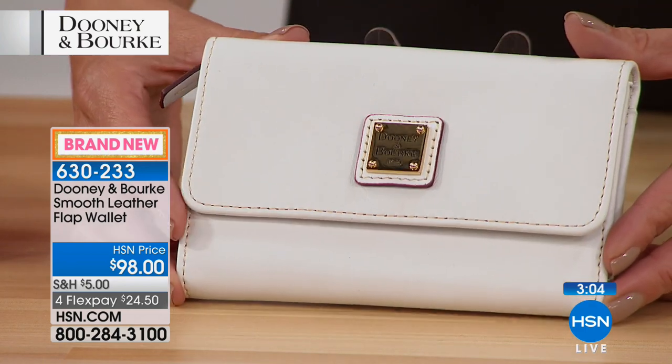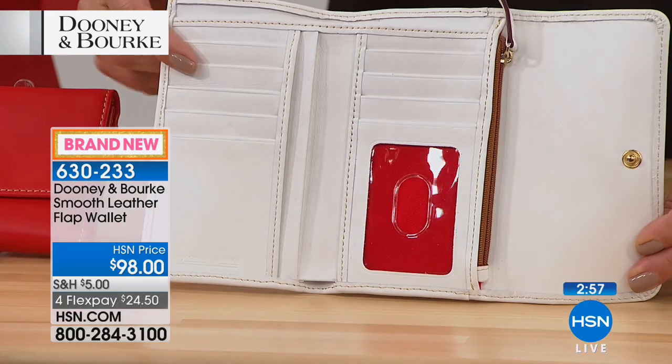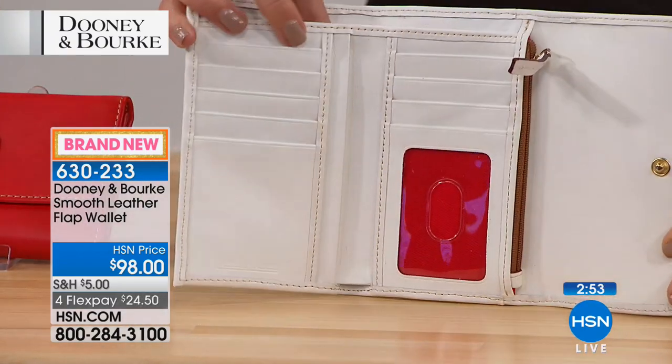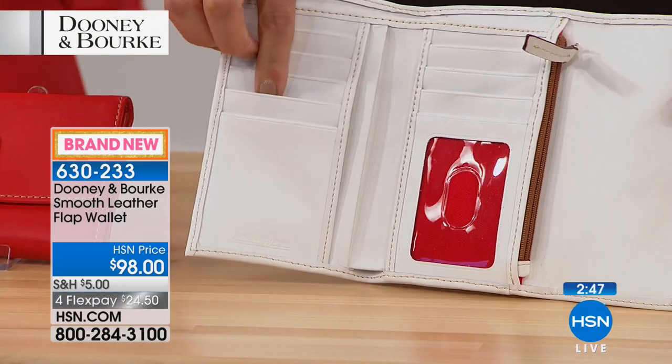This is such a gorgeous wallet and there really is a ton of organization — zipper pockets, credit card slots, the ID window — it's got everything. Wallets are something that we use every day; I've run out to the store and just grabbed my wallet, so making sure that you have a high quality, well-crafted wallet is so important.